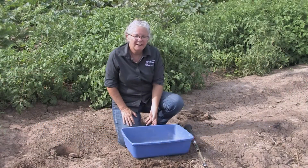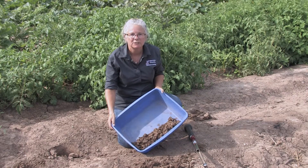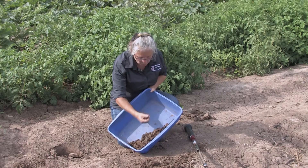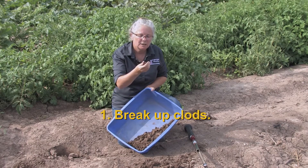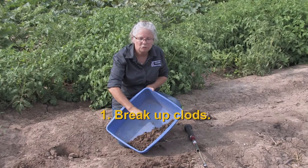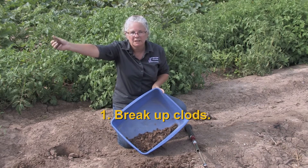So once we have collected our soil sample it's going to look something like this. Remember this is a relatively small field so the volume is not huge. We want to take all of these little clumps — when you're using a probe they tend to turn out cylindrical like this, and when you're using a shovel they're more likely to be big clods like this.